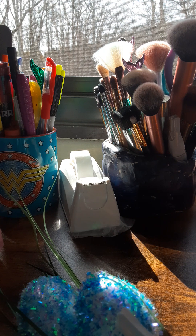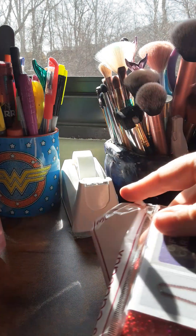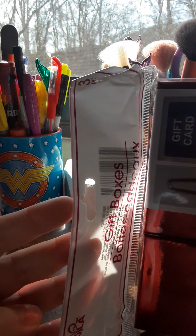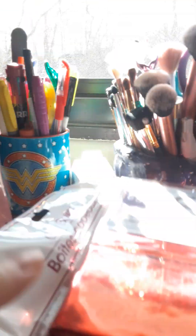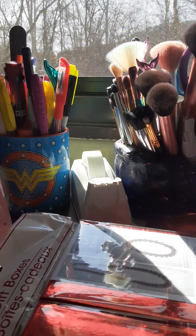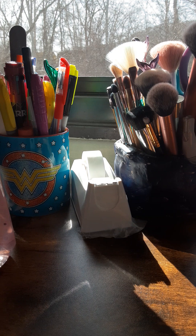I happened to pick these up in the Valentine's Day section. They did have other colors. You get three gift boxes — three pieces. These are actually good for Christmas too. You could really use them for any season, holiday, or birthday — they're good to have. I want to pick up the other colors they have.